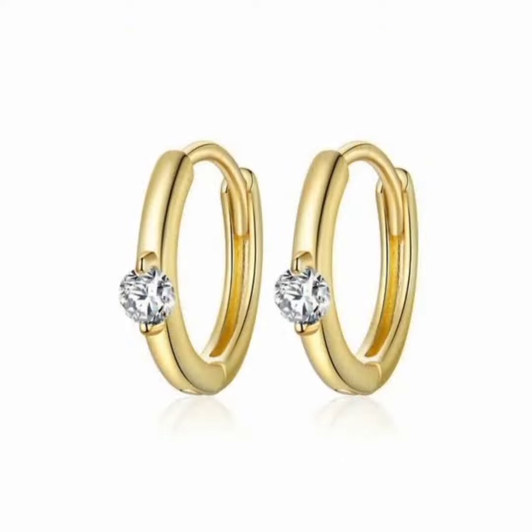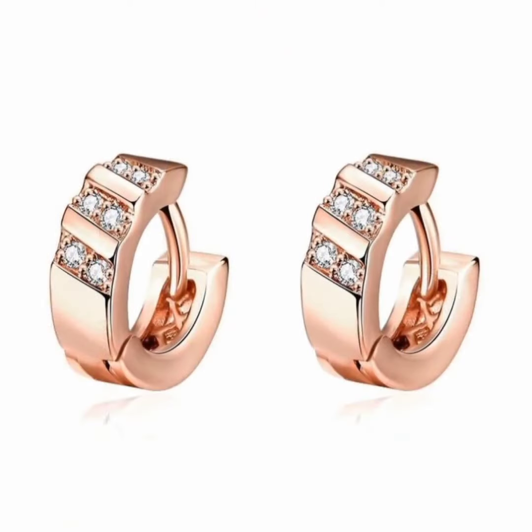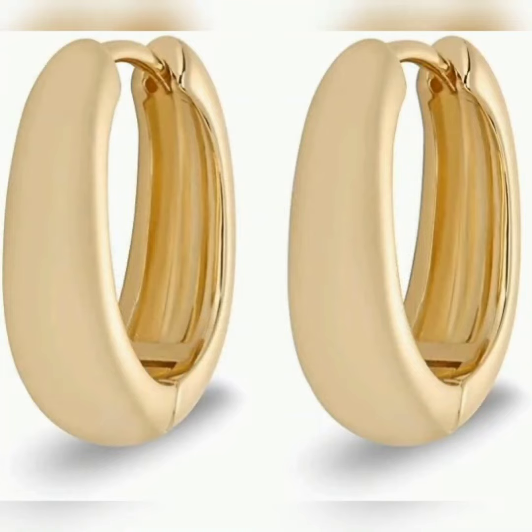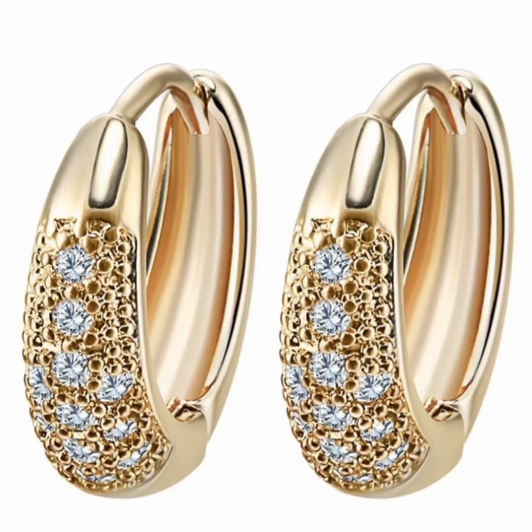If you want to make something with less weight and stay within budget, you can select those designs that will use less gold. You can see this is a very stylish color. You can also use 3 stones.